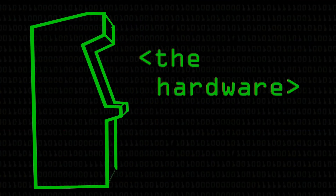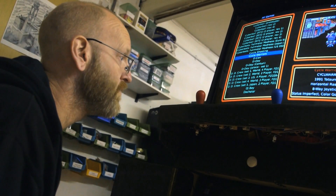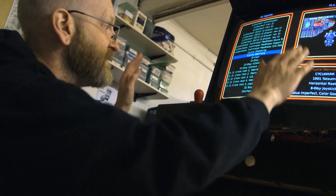Arcade machines were just computers. There were quite a lot of different popular processors — Z80s, 6800s. It's basically just a PC, and the only fancy stuff is the controls.